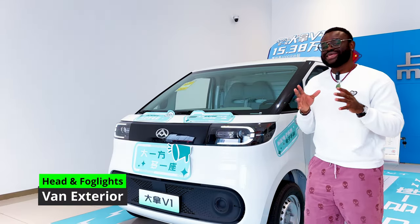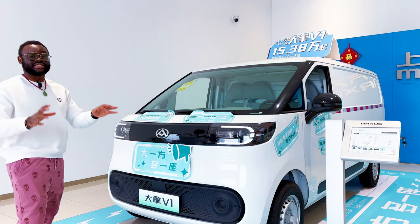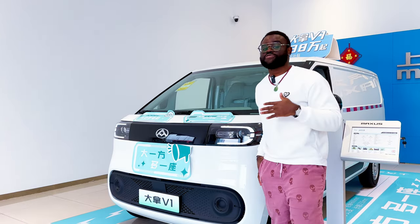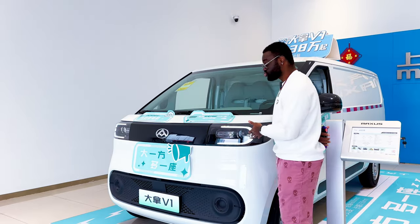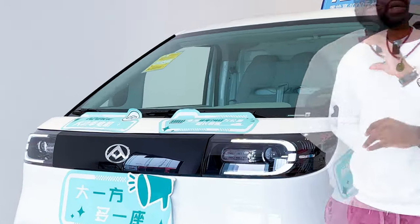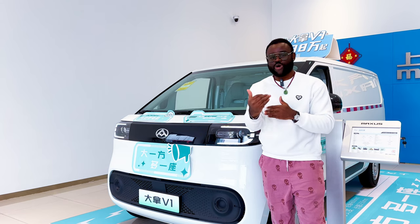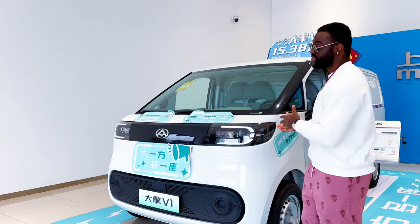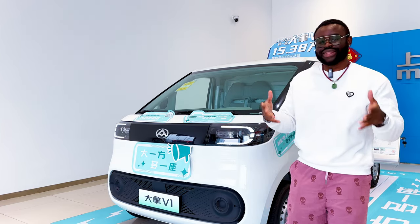All trims have a manually adjustable halogen headlight. There is an option to replace it with an LED headlight. An LED daytime running light system is standard on all trims, and a delayed headlight feature is also available. All trims feature the auto-dimming or auto-sensing headlight, which is quite popular in China. This feature detects ambient lighting — for example, in a dark place like a tunnel — and automatically increases or decreases brightness accordingly.